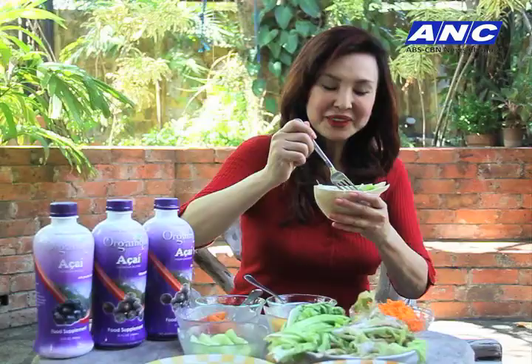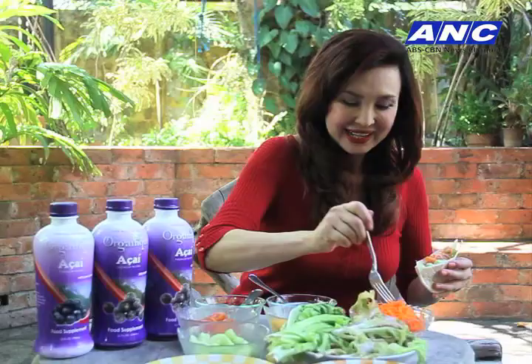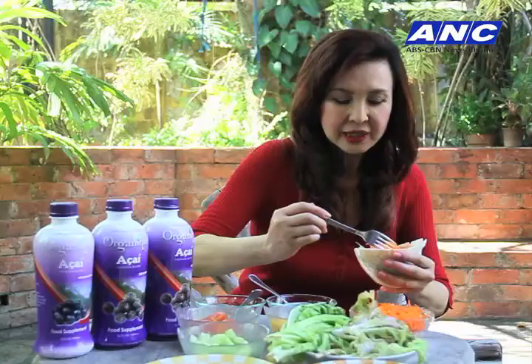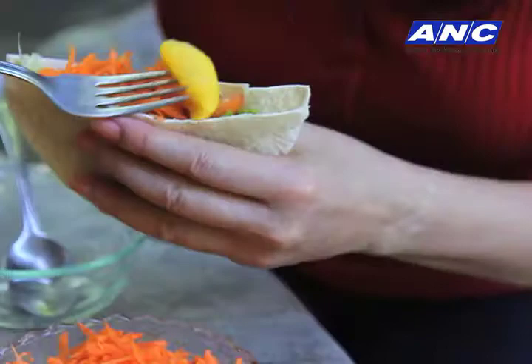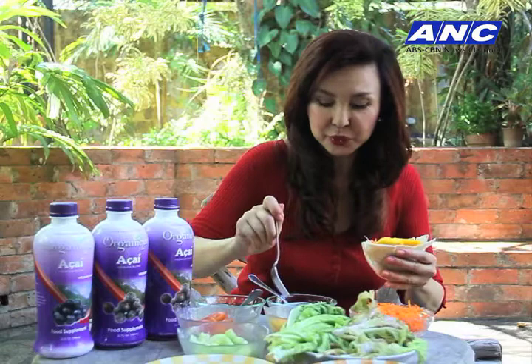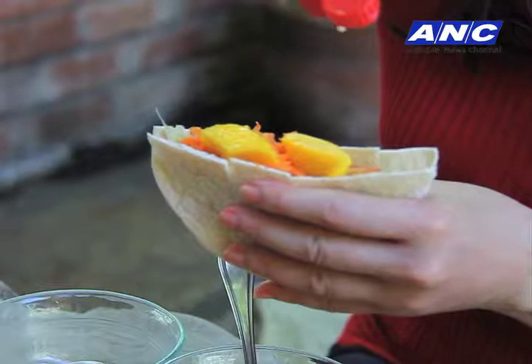Let's do the protein first. Don't overfill your pita pocket unless you have a mouth big enough to swallow all of this! Let's put in a little cucumber, some tomatoes — it's already filling up — and a little carrots to give you color. And of course, the queen of all fruits: mango. Remember, mango is a very sweet fruit, so if you have a high blood sugar condition, do not take the mango alone — always eat it in combination with vegetables and protein.